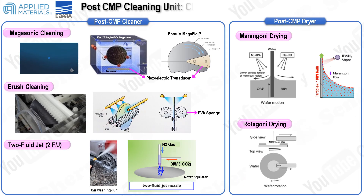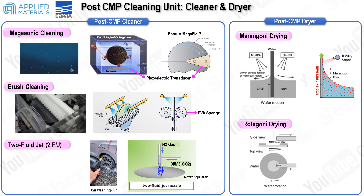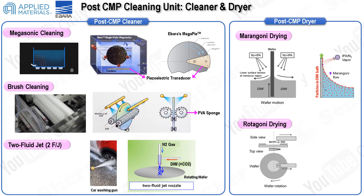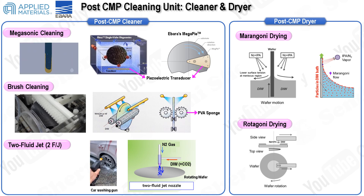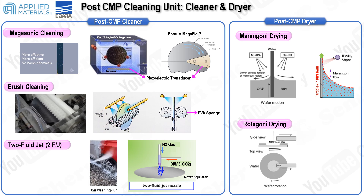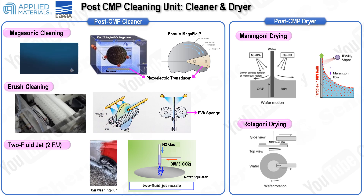In this slide, we'll provide a detailed overview of the wafer cleaning and drying processes that follow CMP polishing in the cleaner module. After CMP polishing, the wafer requires thorough cleaning and drying to ensure it is free of contaminants and ready for the next manufacturing steps. Compared to cleaning after photolithography or dry etching, post-CMP cleaning presents both advantages and challenges. The advantage is that since the wafer surface is already planarized, there is no risk of pattern collapse due to surface tension. However, nano-sized abrasive particles from the CMP process adhere to the wafer surface and must be completely removed, as they are harmful to wafer production yield.